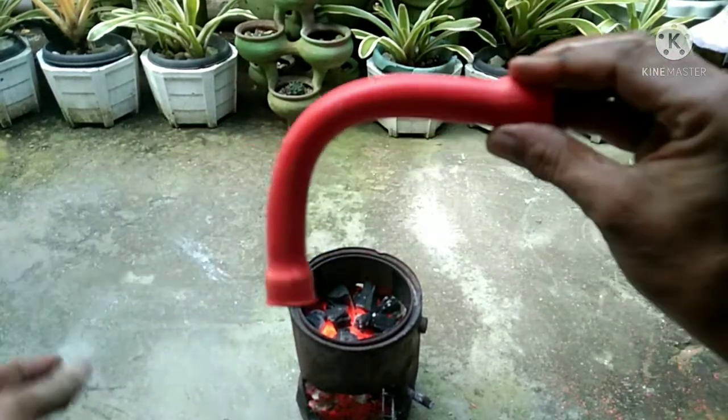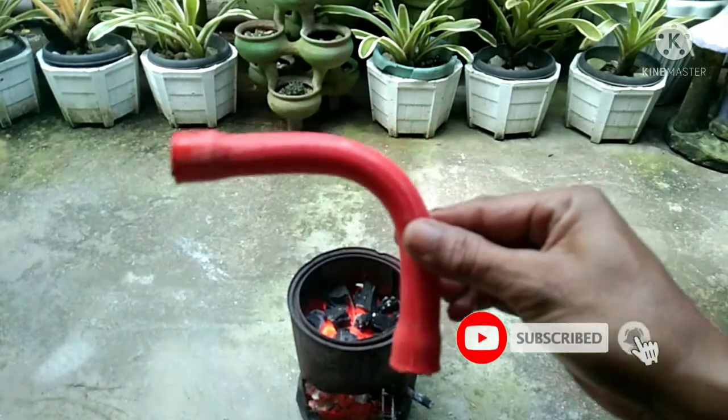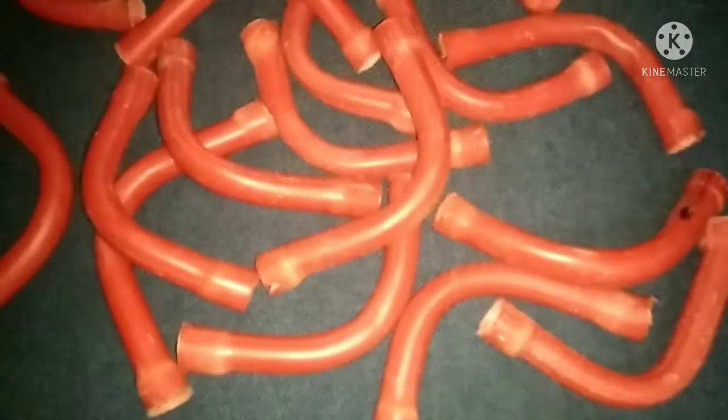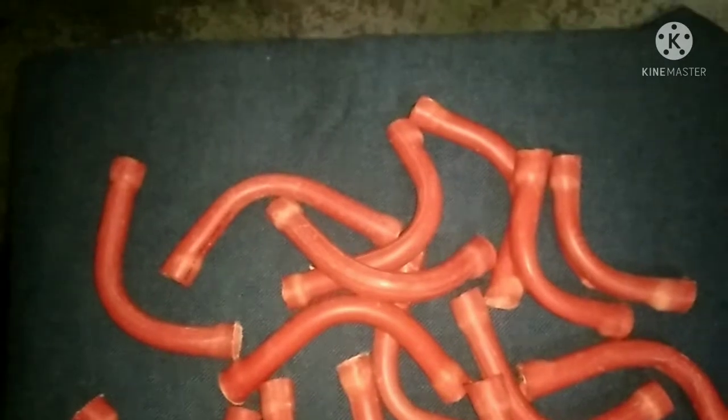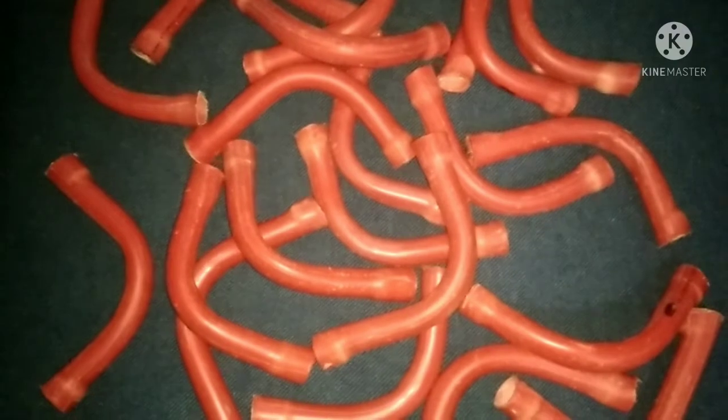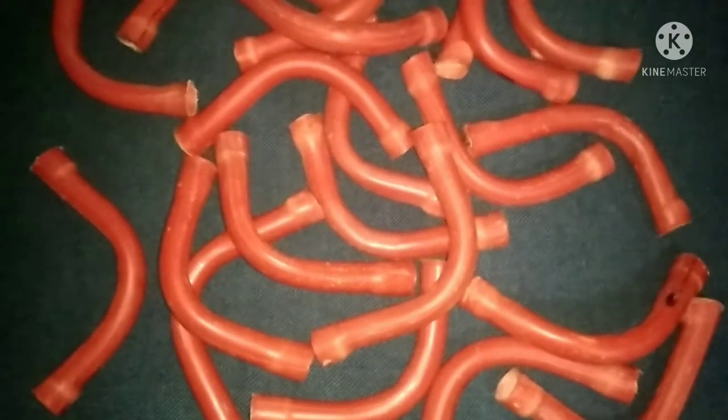There you have it. I just made 23 pieces of PVC elbow using sand and a charcoal stove to bend the PVC. I like it!